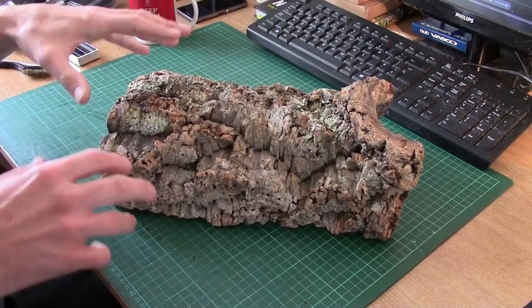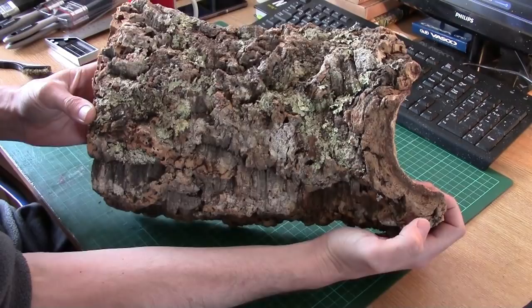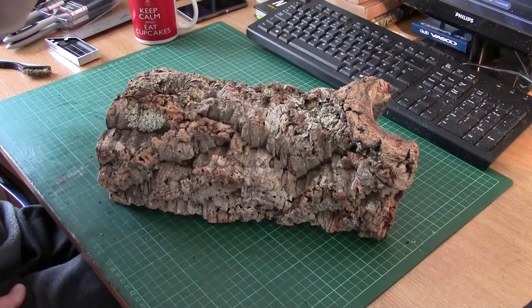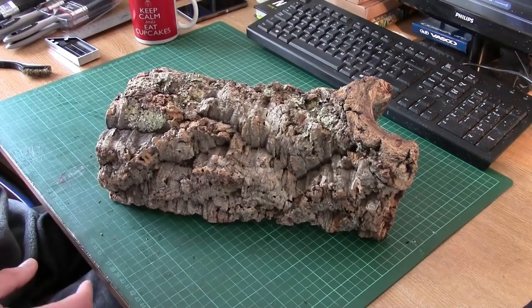What's this log I've got in front of me? This is cork bark. It is the bark of the cork tree which grows in Portugal. I think it can be harvested off the tree every 8 or 11 years — it's the only tree where you can harvest the bark and it will grow back, which is really cool. But it is a limited resource, our cork is.